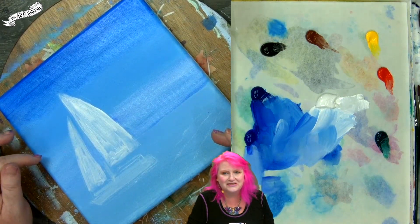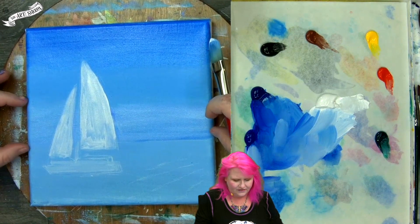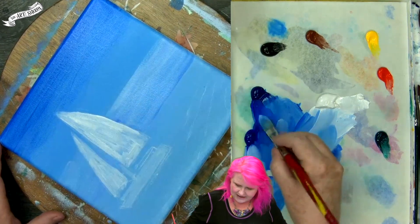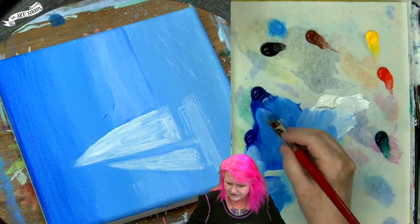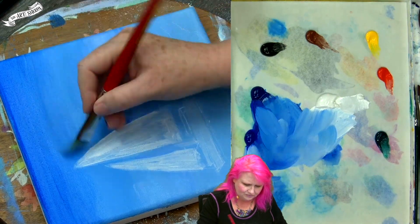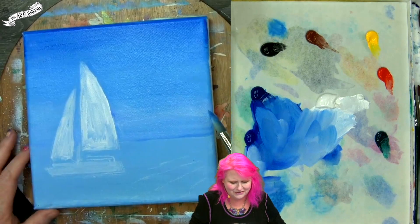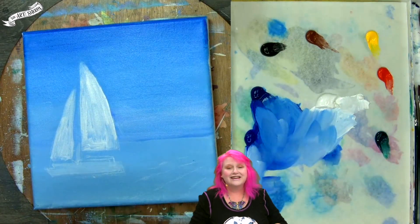I'm doing ultramarine blue and titanium white at the base — this is the top third of the sky near the horizon line, and I'm doing back and forth strokes. Even though you're seeing this at an angle, don't turn your head — just know that's what I'm doing. As I go up, I'll get into more of that phthalo blue. I have a feeling that there'll be significant others overhearing our boat conversation who'll come in and tell us the correct thing about boats.